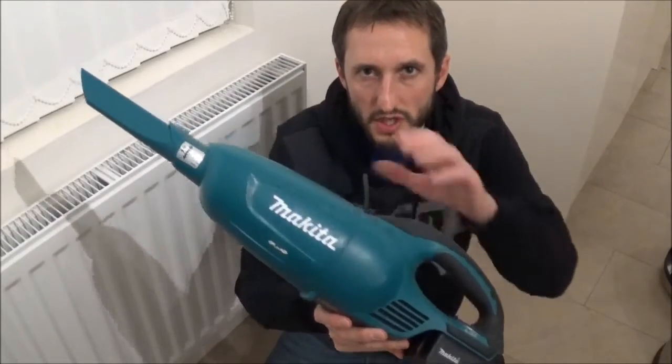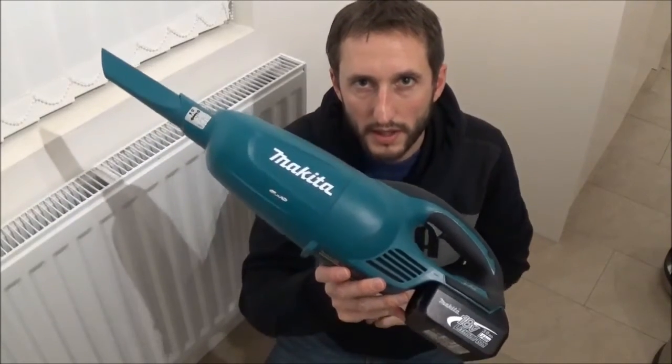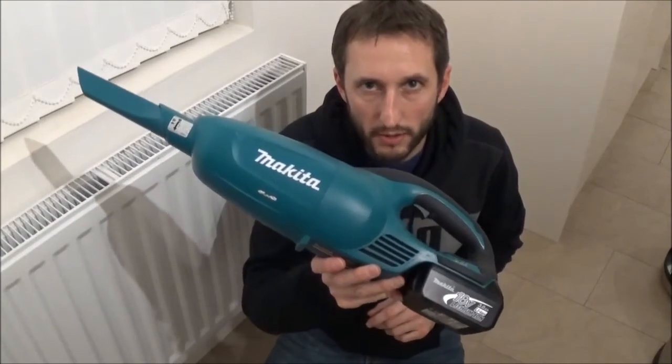I'm going to show you how to do this using my trusty Makita LXT vacuum cleaner. However, you can use any hoover or vacuum cleaner for this.